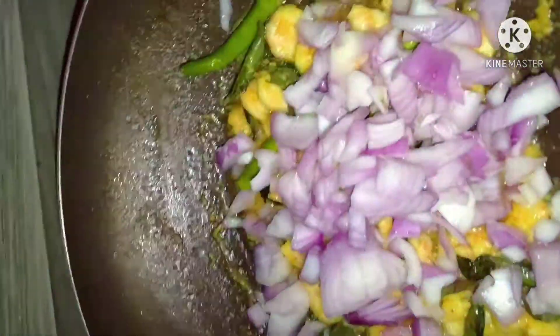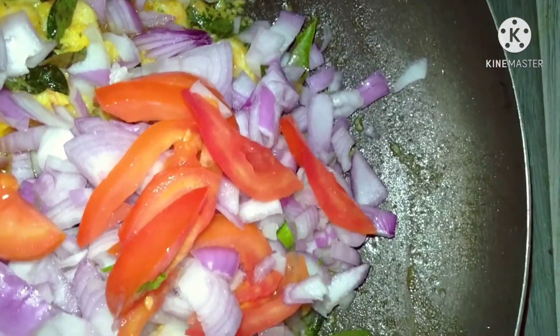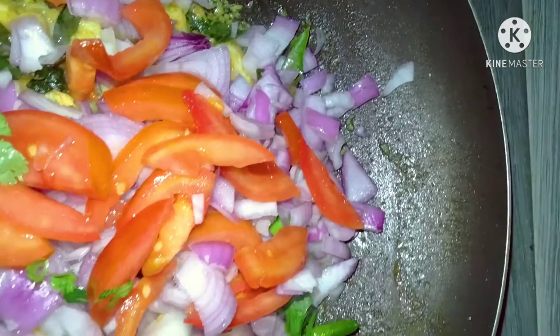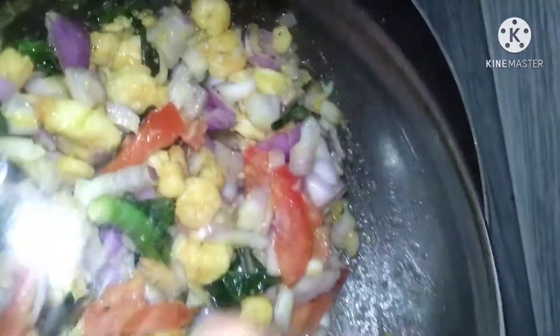Add some tomatoes. Add tomatoes — a few small tomatoes.